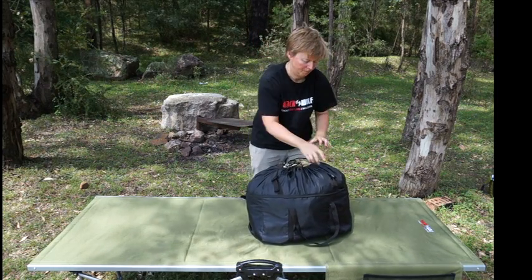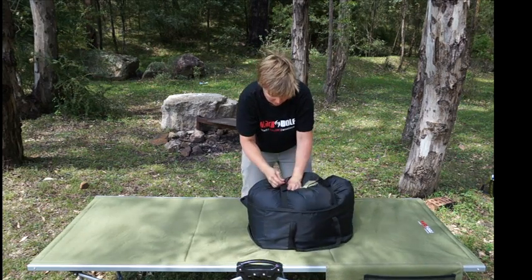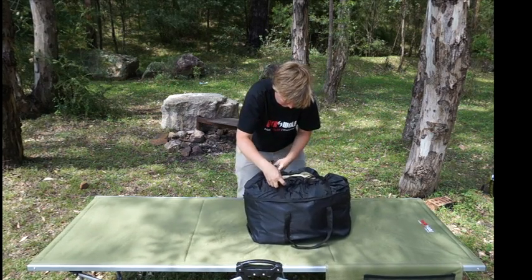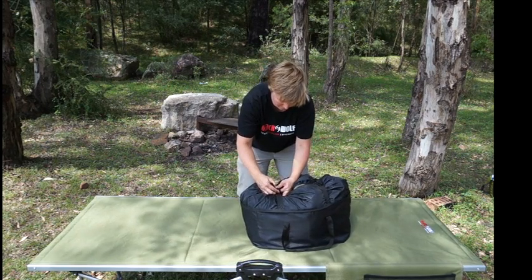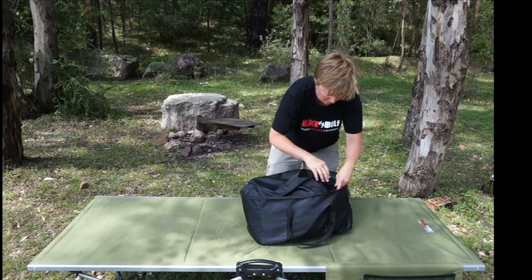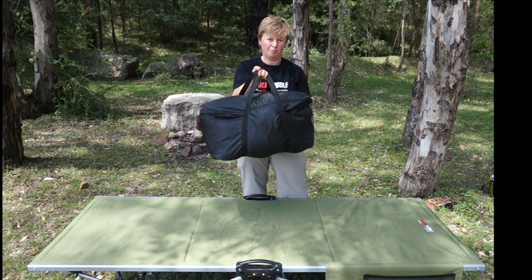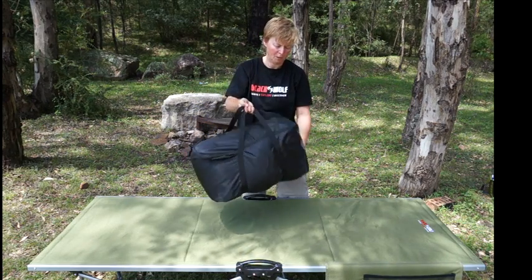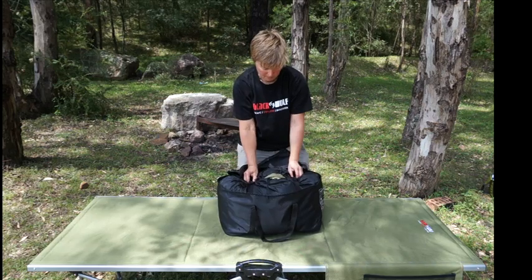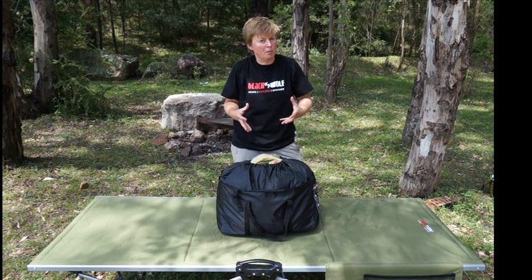So you zip it up — there are some compression straps in your bag here, just tucked down. Grab them out from there and use your compression straps. Tuck your drawstring in, zip it around, carry handles — pop it in the car and off you go. Once you get home, open it up and pop your compression straps to let your sleeping bag uncompress a little bit. It's best to store your bag uncompressed.